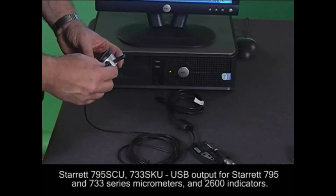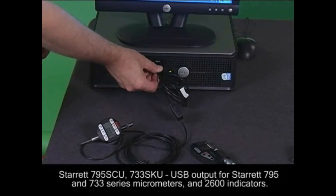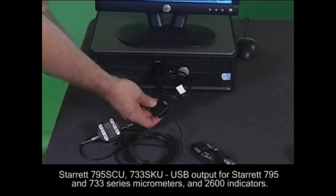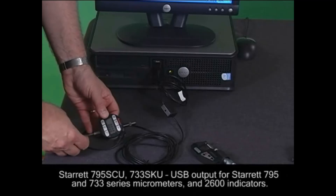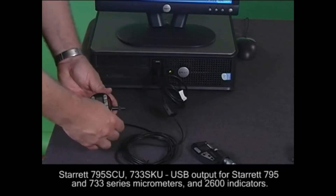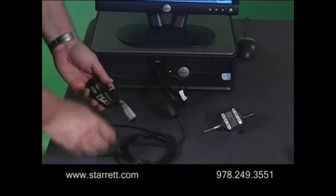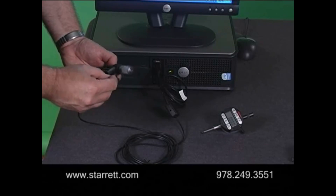Also available are the 795 SCU and 733 SKU, which provide USB output for Starrett 795 series micrometers, Starrett 733 micrometers, and the 2600 indicators. Connect one or more of the tools into a USB port on your PC or connect to a standard off-the-shelf USB hub.